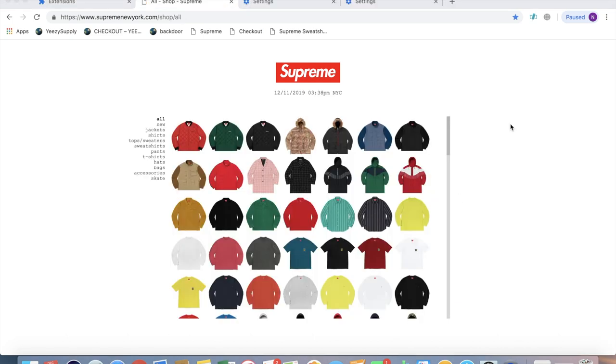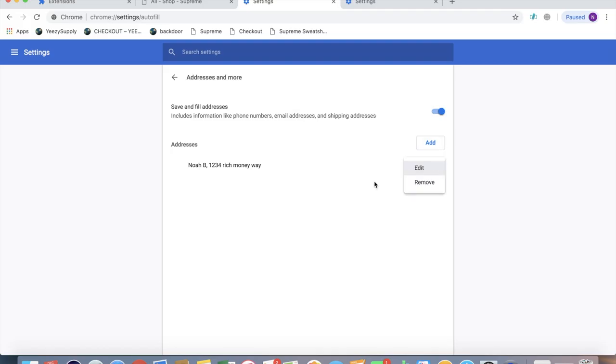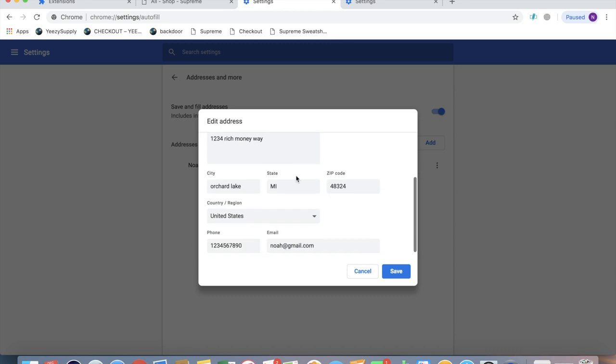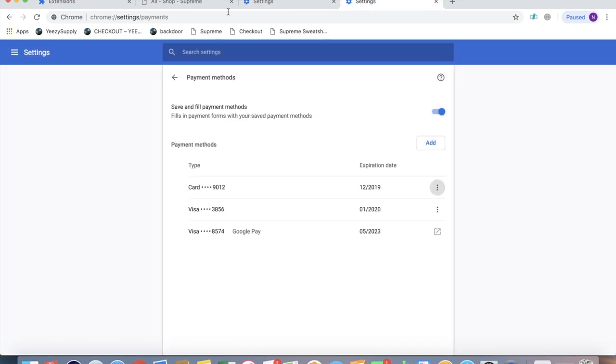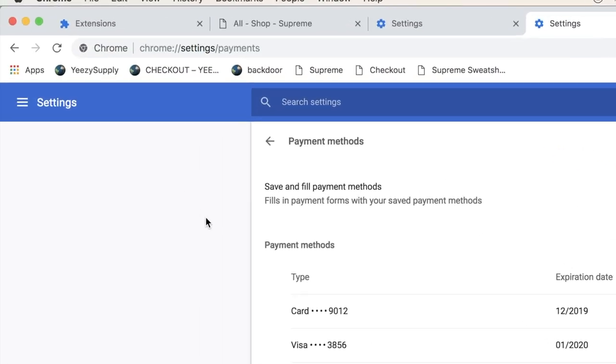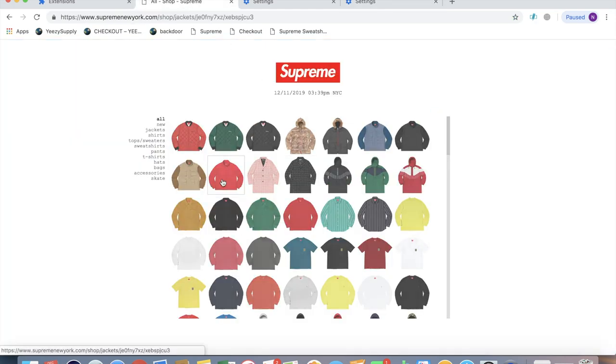The second autofill that I'm going to be using in case the first one doesn't work is Google Chrome's autofill. To set this up, you're going to want to go to this website here, and then go ahead and click add, and put in all the information that's needed there. Then you're also going to want to go to this website so you can put in the payment method and add all the necessary information there.